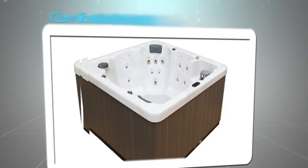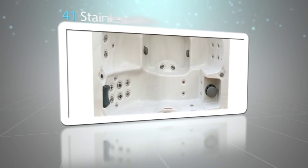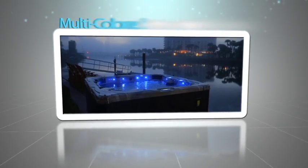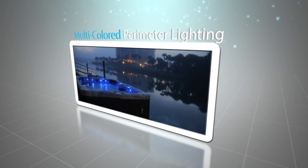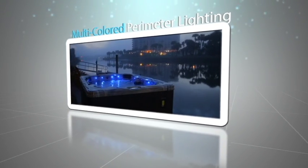With two pumps, comfortable seating for six, 41 stainless jets providing a deep massage relieving pain and sore muscles and stiff joints, relaxing multi-colored perimeter lighting, and a tranquil waterfall feature, the PP41 combines everything you want with everything you need.